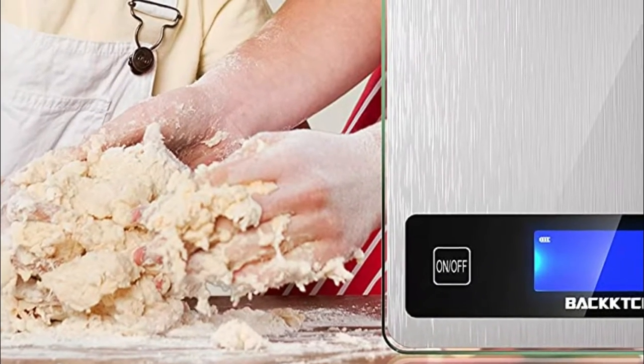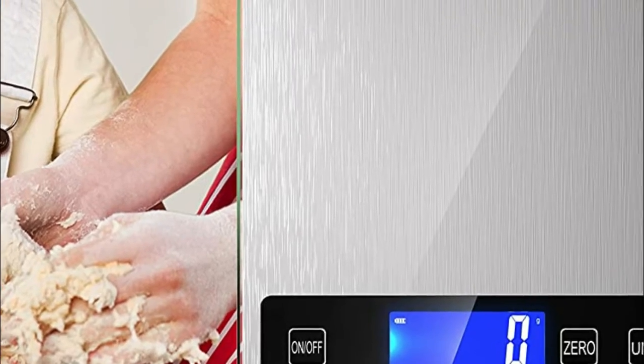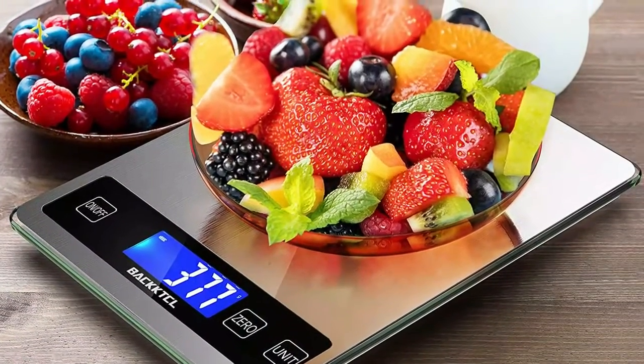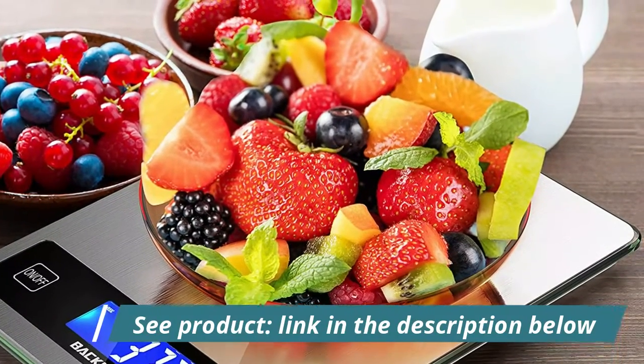Convenient tear button for tear calculation allows you to subtract the weight of plate or container, making it easy to achieve accurate readouts of ingredients. Automatic unit button instantly converts between 6 units of measurement and displays results on an easy-to-read LCD screen.